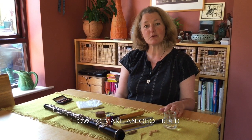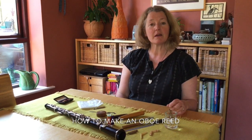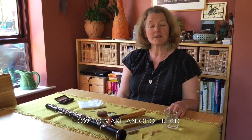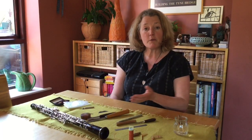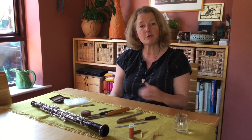My name is Mrs Roberts and I work for the Wolverhampton Music Service. Today I'd like to show you how to make an oboe reed from start to finish. In front of me I have all the oboe reed making equipment and I will show you step by step how to make an oboe reed.